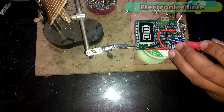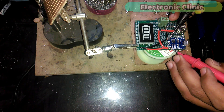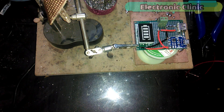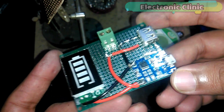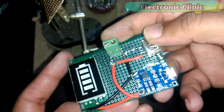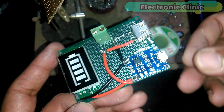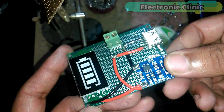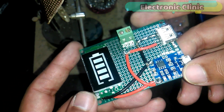After all the connections are done, use a digital multimeter to check the continuity and for any short circuit. As you can see, the circuit is ready and there is no short circuit. Over here we can connect a cell phone, over here we can connect our power bank, and over here we can use a cell phone charger to charge the power bank. Now let's check if this circuit can charge a cell phone.